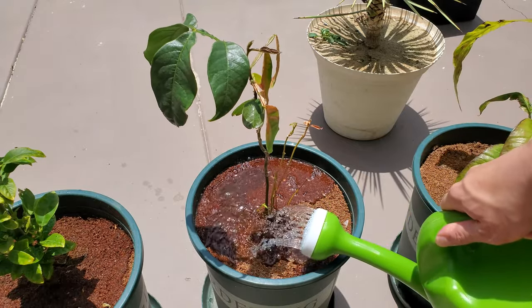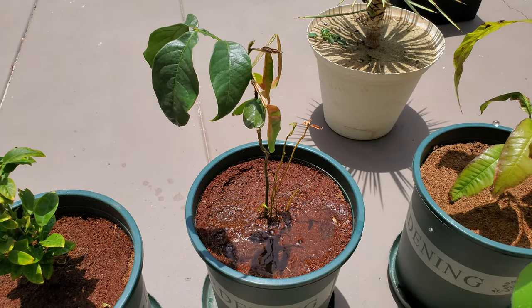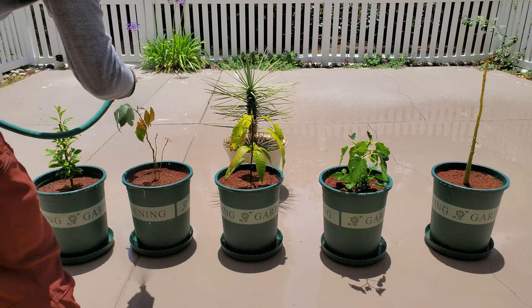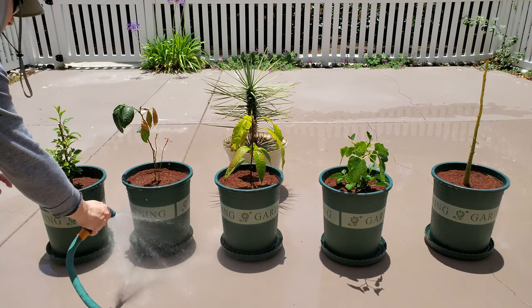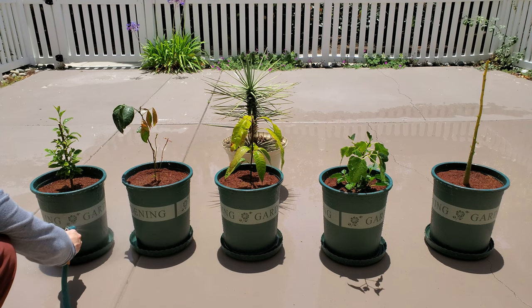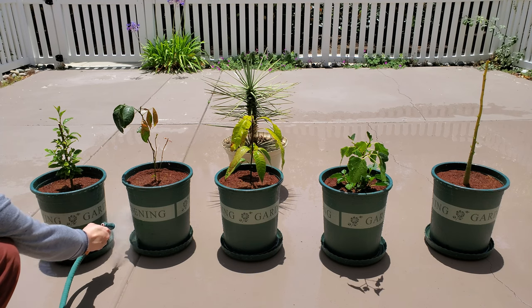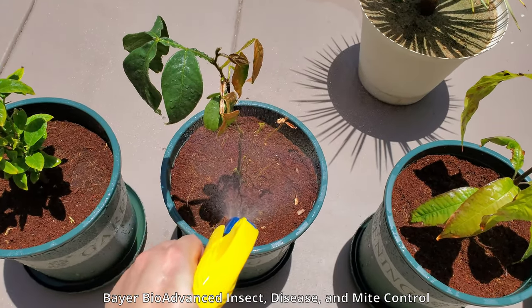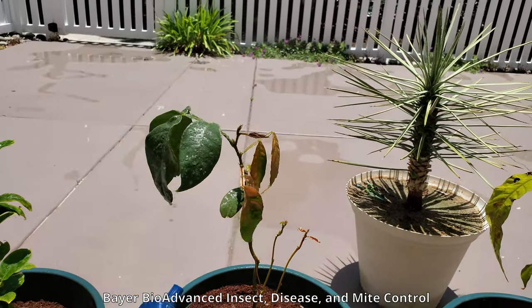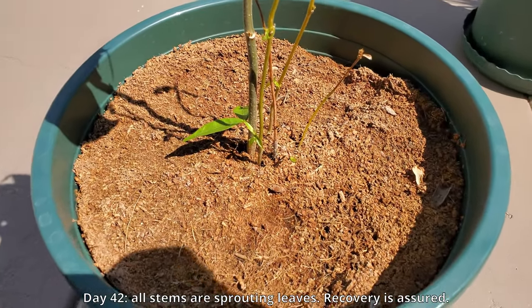I had many cases in the past where I learned the hard way about shoot growth exceeding root development. You can see there's more development across all my plants now. I'd say the new coco coir system is working really well. Credit should also go to the BioAdvanced, because typically when you start with seedlings or cuttings, fungal infections, spider mites, and other problems tend to show up pretty soon and can be hard to see early on.